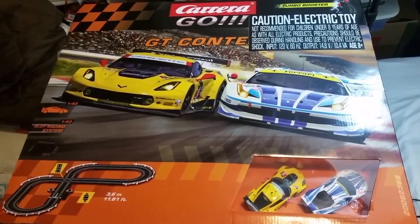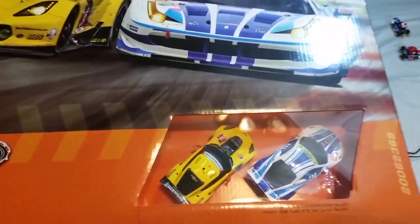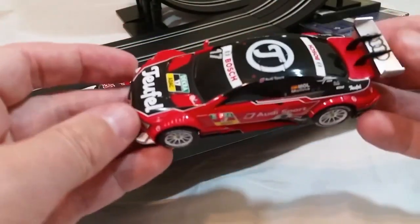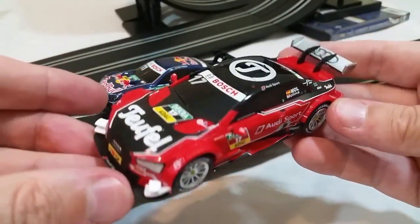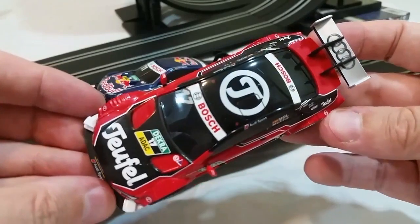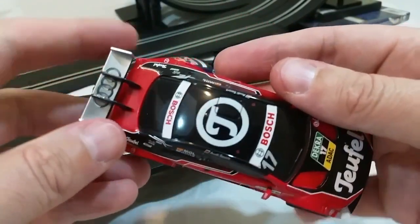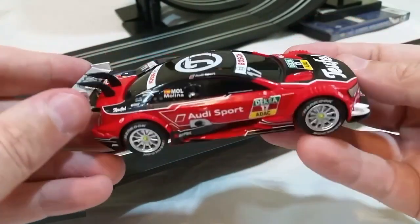Hey everyone, Leo Bond here. I'm back again today for the blog at Best Buy Canada, and this time it's with a look at a couple of different electronic race sets — the kind that you assemble yourself from all of the included track pieces and then run the included race cars on. One is called the Carrera Go GT Contest racing set and the other is the Carrera Go DTM Speedway racing set.